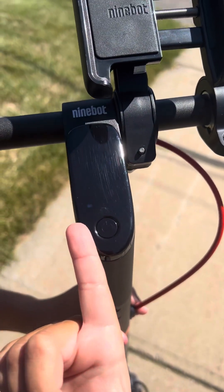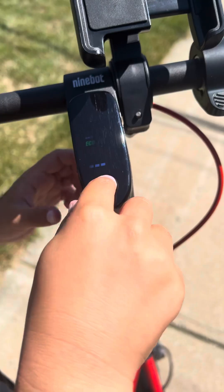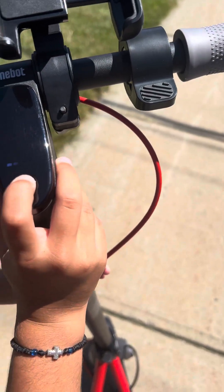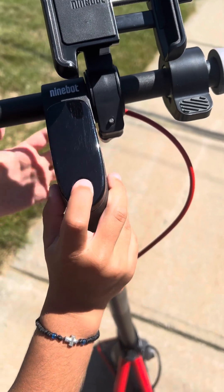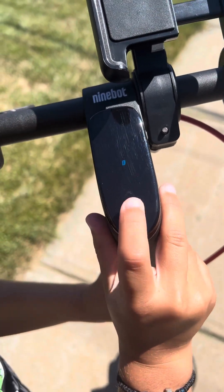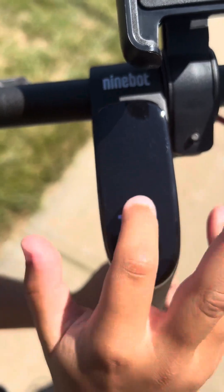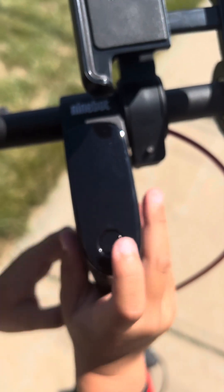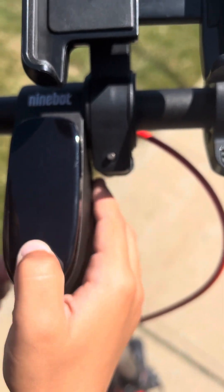You press it and it turns on. I'm going to be driving it at the end of the video. It's on Eco. You press it once to turn on a very bright light, press once to turn it off, and press two times to change the mode. Then if you want Sport, you press it two times again, and if you want Eco, you press it two times.